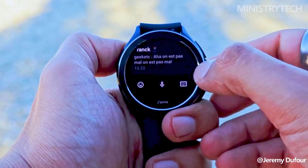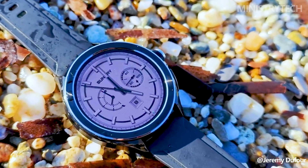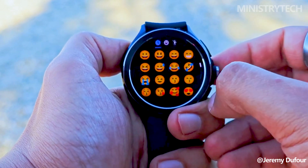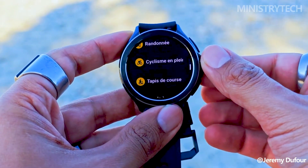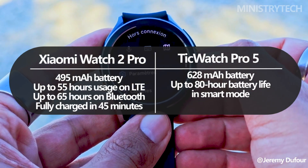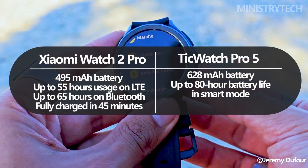For many smartwatch users, especially those who want extended usage without frequent recharging, battery life can be a deciding factor. With a 495mAh battery, the Xiaomi Watch 2 Pro offers up to 55 hours of LTE usage and up to 65 hours of Bluetooth usage.